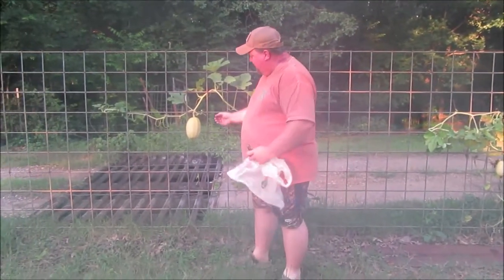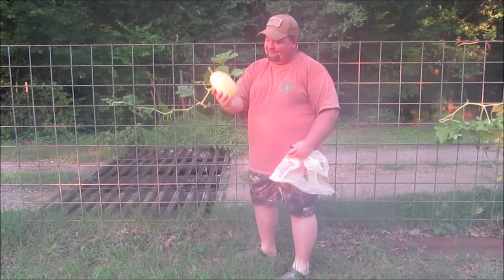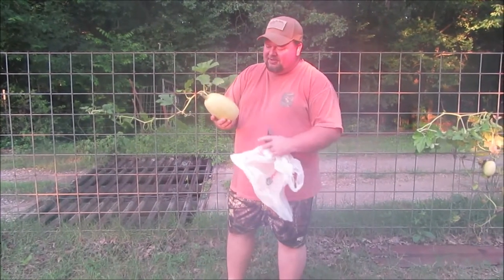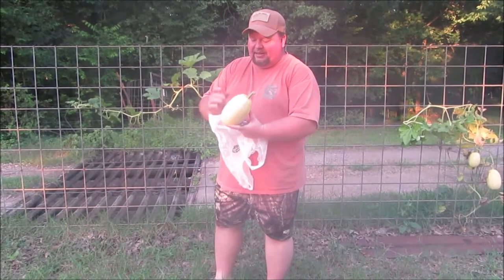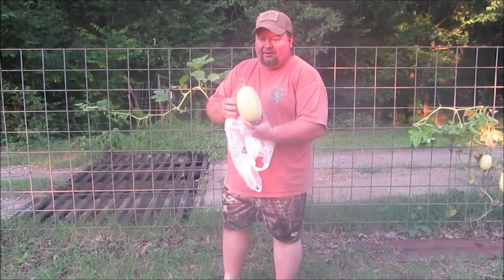The second thing is the color of the squash. These start out as kind of a white-green color, and then as they get ripe they begin to turn yellow. Depending on what variety you have determines how yellow they get.